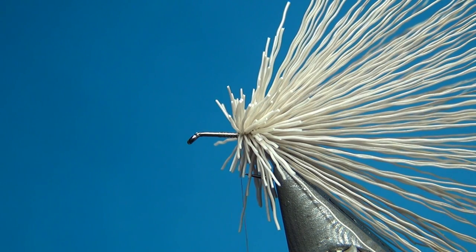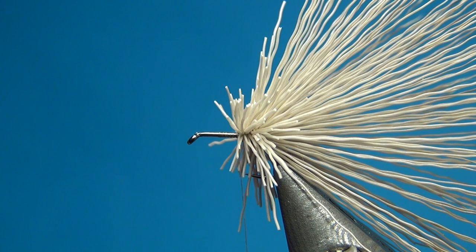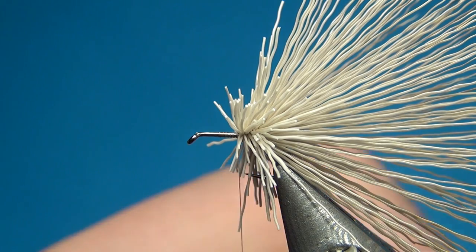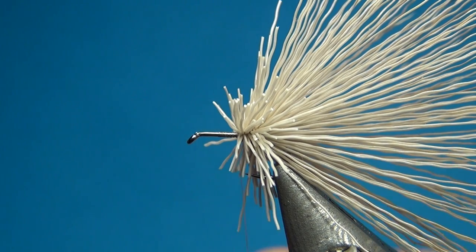Then take the deer hair again — a clump the same size, about a pencil or just a little bit thicker. Sort out all the fuzz at the bottom and take away the shortest fibers.